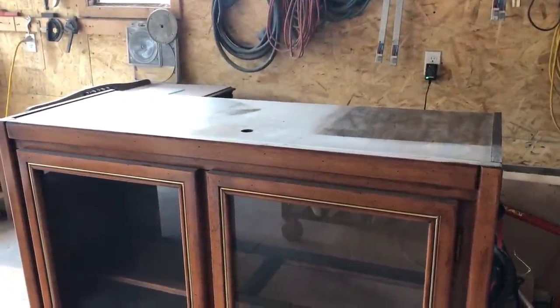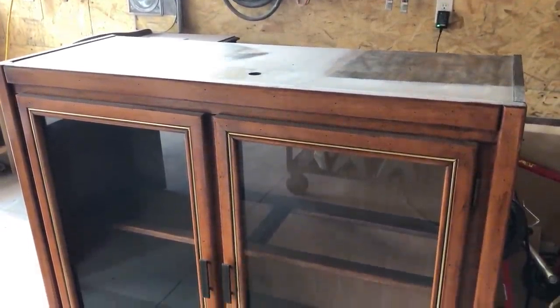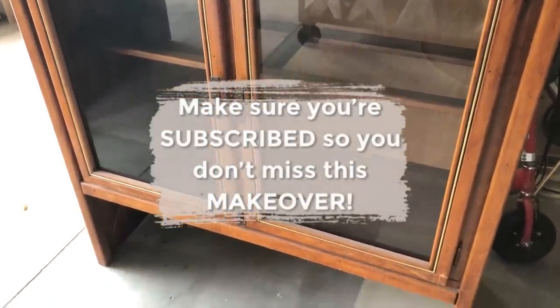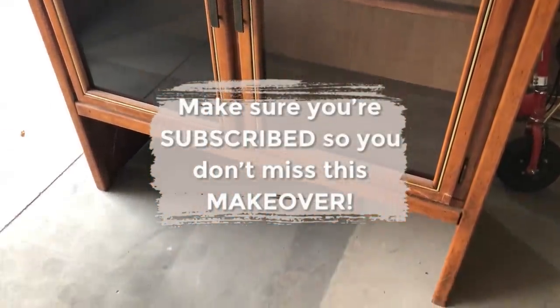I do have a couple of different ideas on what to do with the top of this piece, creating its own separate unit, but I haven't quite nailed down what I want to do to it yet. That will be another video.